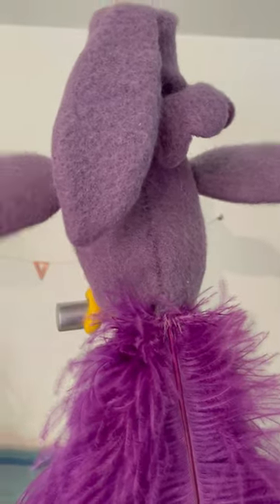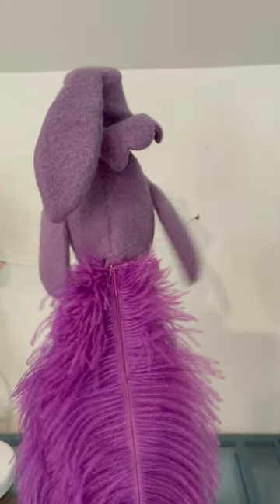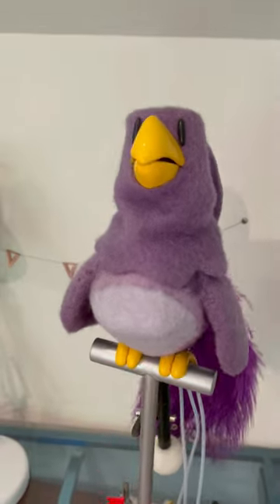For the wings, there's Dacron fishing line on either side. Pull it up and it's just gravity. Those are the ins and outs of Mr. Alfie.